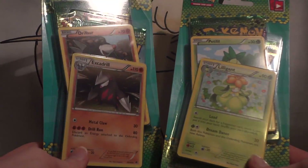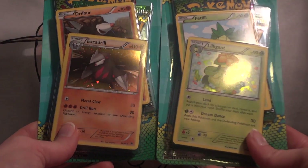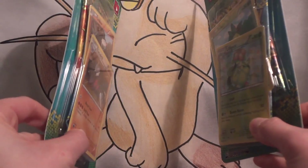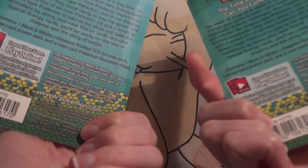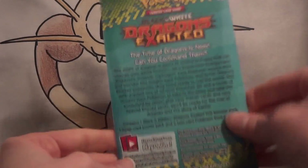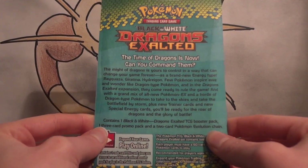It looks like both of these come with two cards, with the holo card being the special promo card, and then one booster pack and maybe a sampling pack. On the back it says: one Black and White Dragon's Exalted Booster Pack, a three-card promo pack, and a two-card Pokémon Evolution Chain.